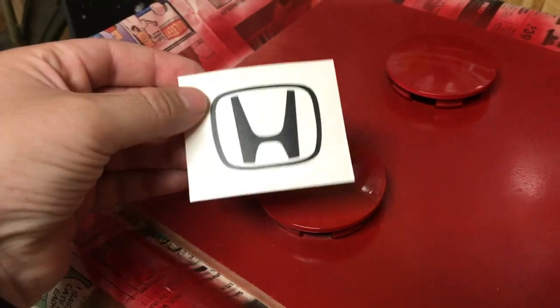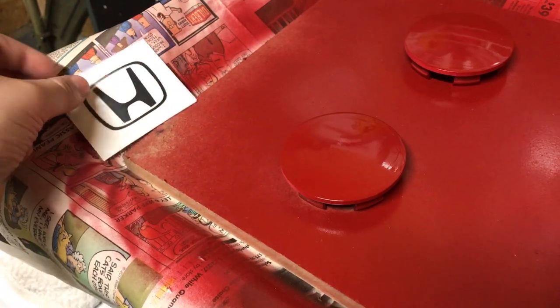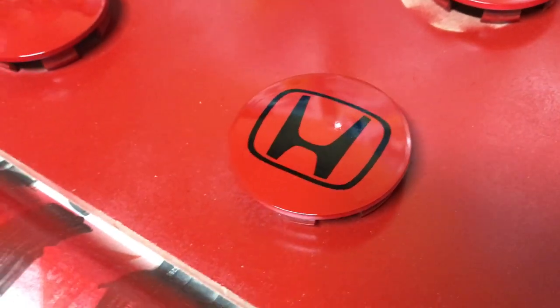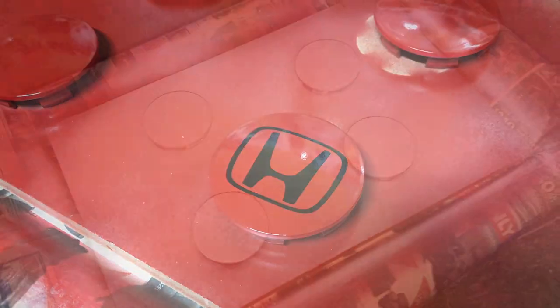Now that the red is dry, I'm going to take these logo stickers and place them onto the center of each center cap. Then I'm going to spray paint the whole center cap white and peel the sticker off afterwards. Here's one with the sticker on — I'll put about two more coats of white on there.